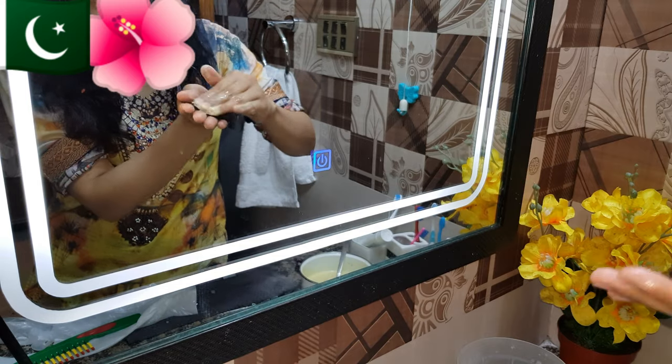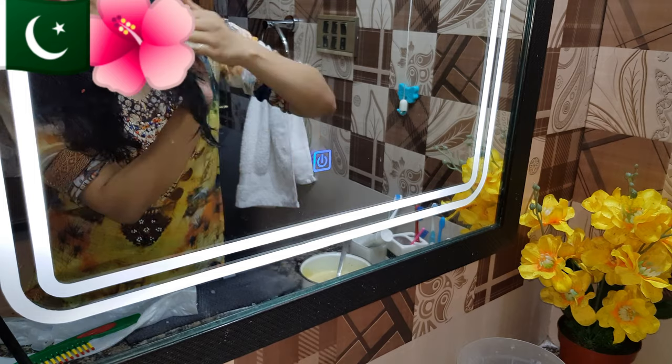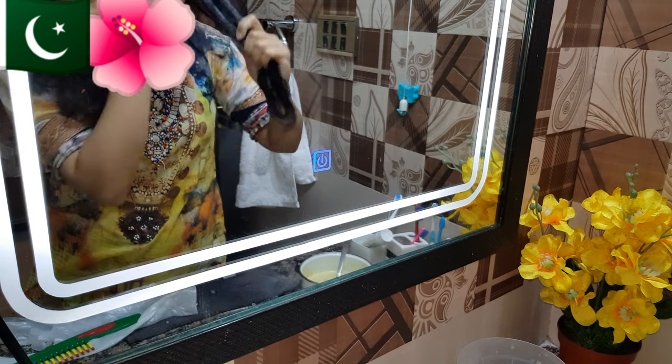We will cover it with a shopping bag and leave it for 2 hours. Then we will wash it as usual, washing it twice. If you have a lot of damage, you can check the shine. You can repeat this treatment once a month.